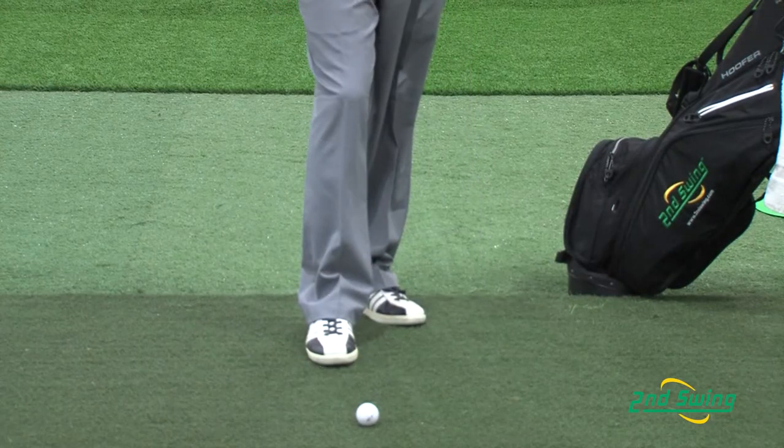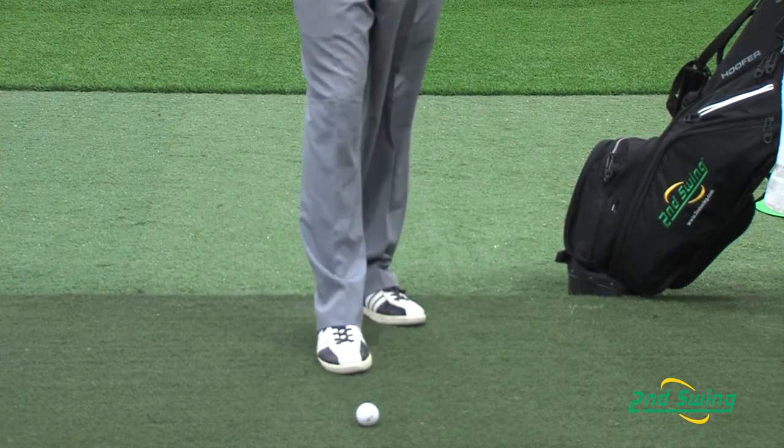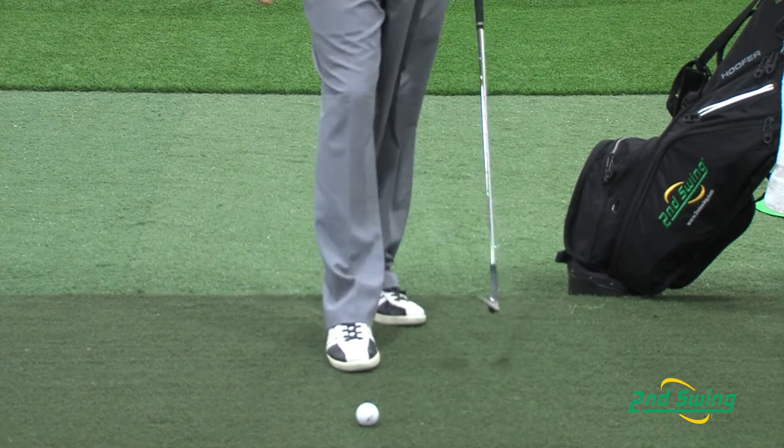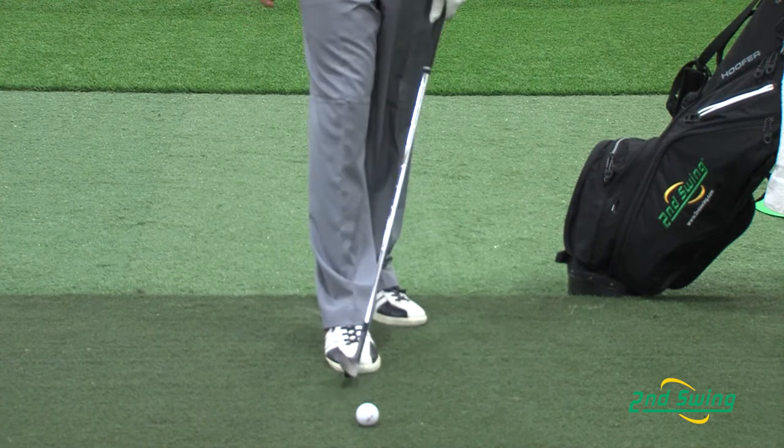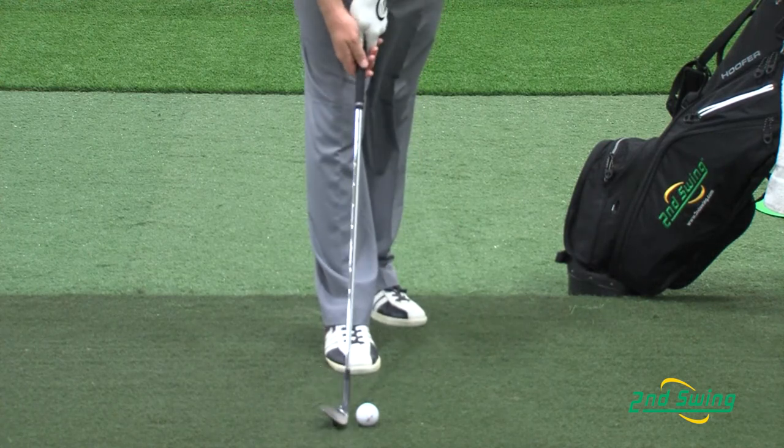The first thing you need to make sure of in the setup is that your ball position is on your back foot. As I approach the setup, I make sure that my ball is in line with my right foot and I place the club down.